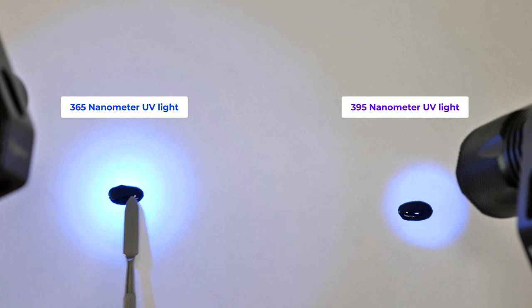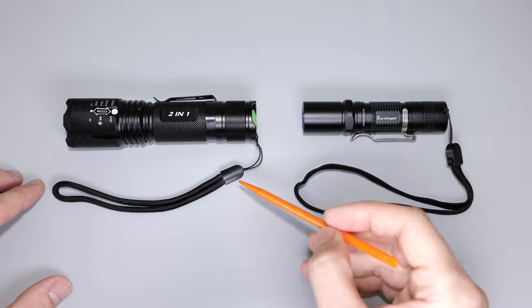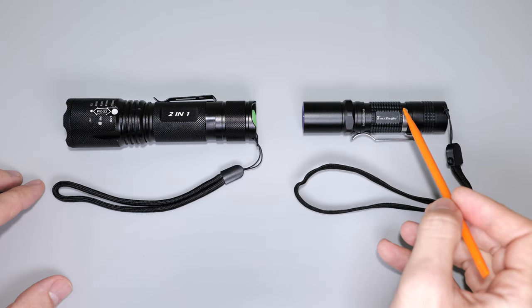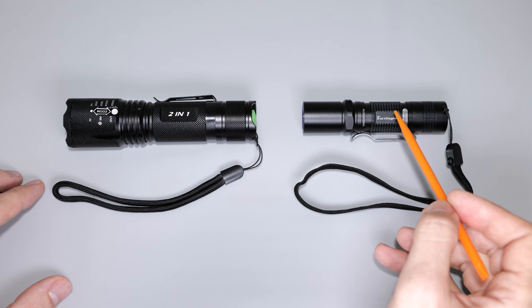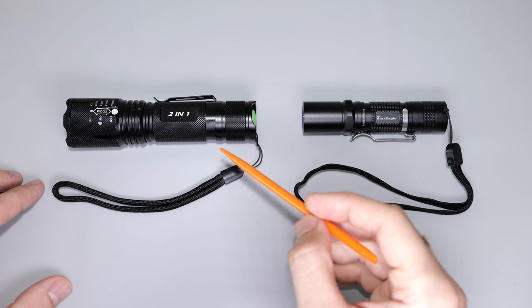To me it looks like the 365 nanometer flashlight cures the glue faster. You can see the solder mask on the left side is already rock solid, while on the right side it remains soft. It's not such a dramatic difference, but this 365 nanometer flashlight with a single double-A battery outperforms the larger one with an 18650 lithium-ion cell.